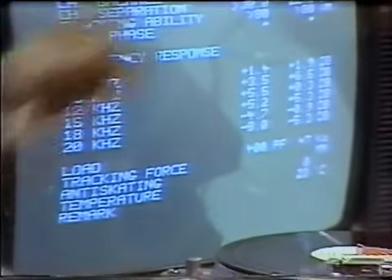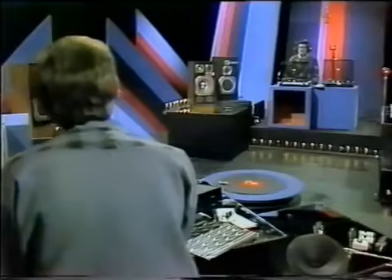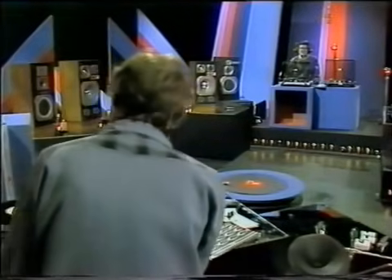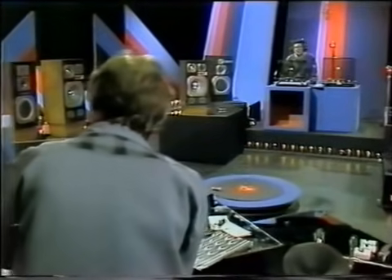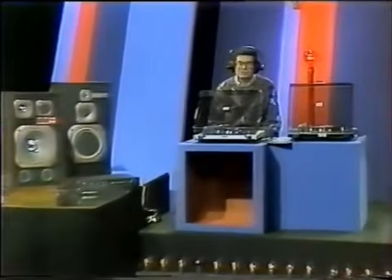I to jest właśnie to, ale jednocześnie wkładka nie uległa zmianie – ona gra pieśń przeszłości. Właśnie z tym nie należy się absolutnie zgadzać, ponieważ po pierwsze komputery są bardzo dobre, ale jednak ucho ludzkie jest odrobinę lepsze, a po drugie nieprawdą jest, że nic się nie zmieniło. Sama zasada działania wkładki uległa ostatnio odwróceniu, choć pomysł jest znany od lat bez mała czterdziestu.